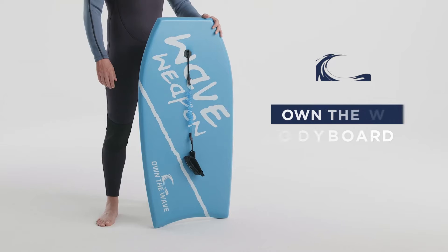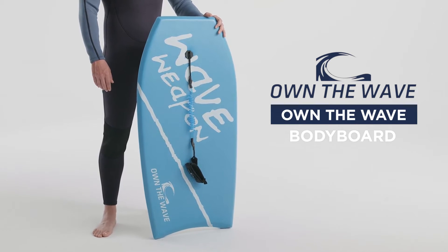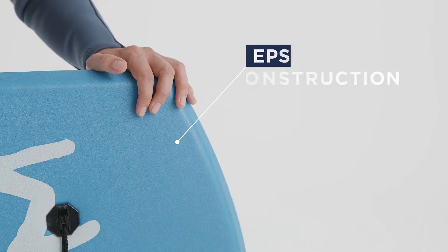Rule the surf like a pro with the Own the Wave Body Board from Surf and Snow Warehouse. The ultra lightweight, durable EPS core provides greater buoyancy while surfing.